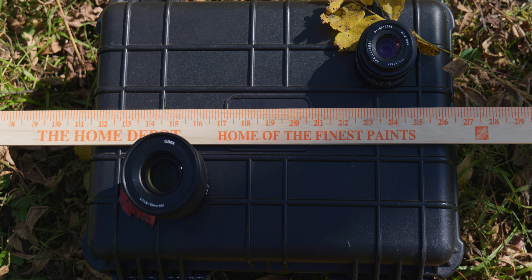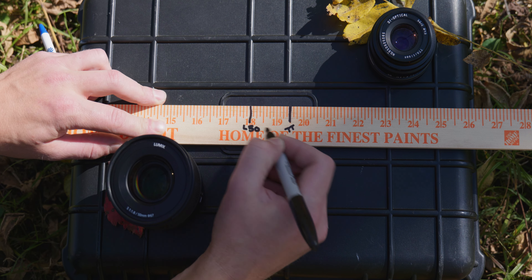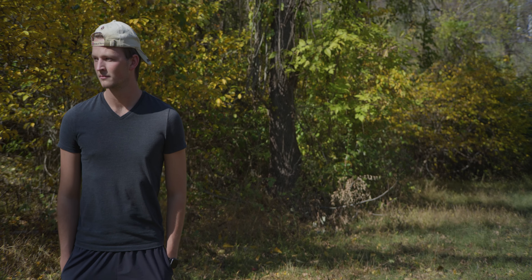For minimum focusing distance, this lens is rated at just under 19 and a half inches, which isn't actually far from the Panasonic 50mm 1.8, which is only an inch and a half closer at 18 inches. I'm not a huge fan of either of those numbers, but for general purpose video and some decent close-ups, this lens does just fine. Focus breathing is also a pretty big issue — when you focus from minimum to infinity, you see the frame literally zoom in and out, which is potentially distracting if your content isn't good enough to draw attention away.